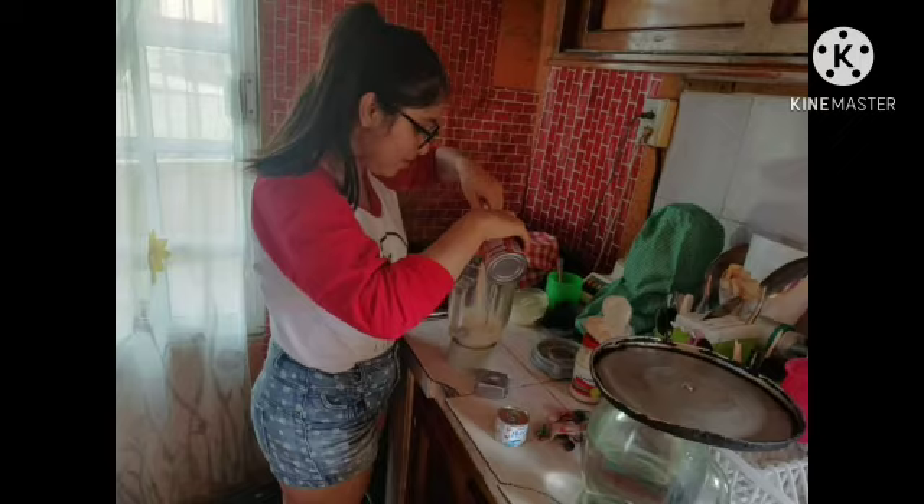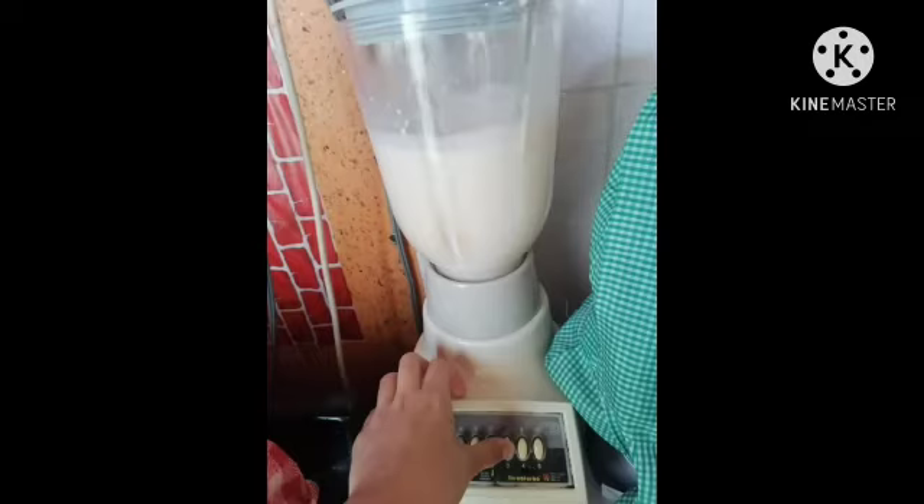Add the carnation milk, the condensed milk, the cup of milk, and the cream cheese. Step four: blend for one minute.